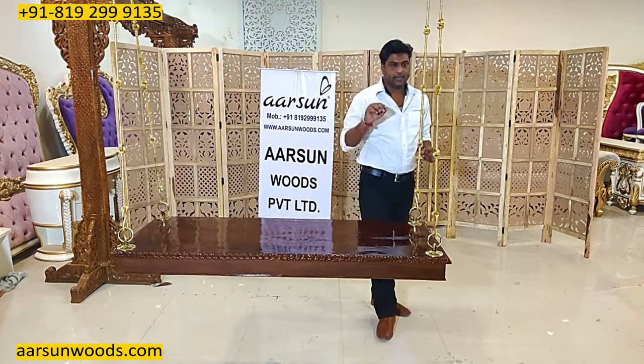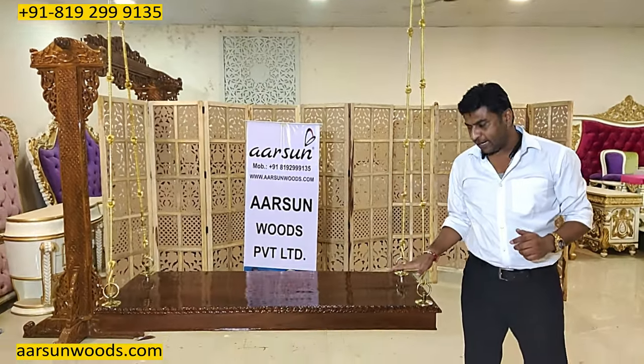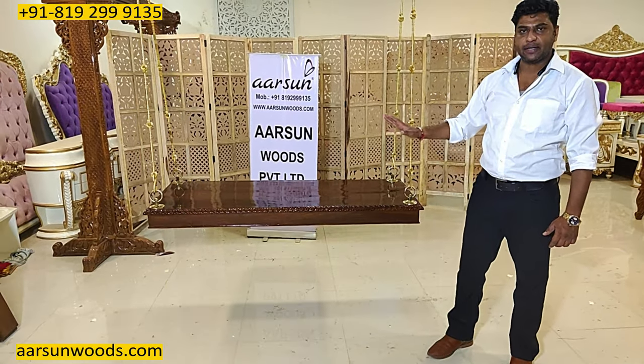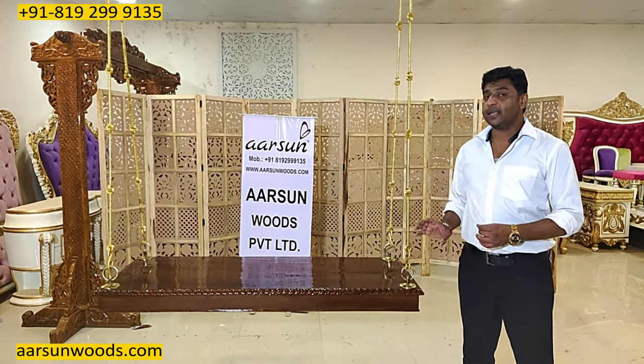If you have a nine-foot ceiling, seven feet works best. In our showroom the height is ten feet — one foot higher than it should be — so when it goes one foot lower it would be at the ideal height to sit and use the jhula.